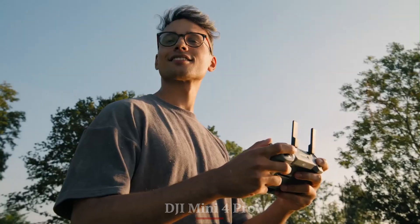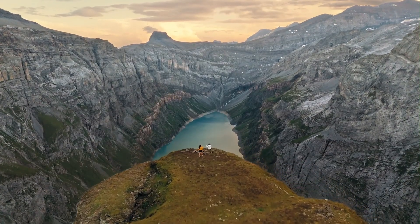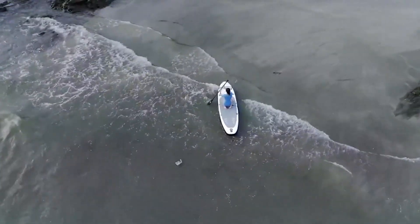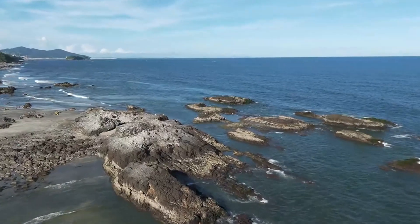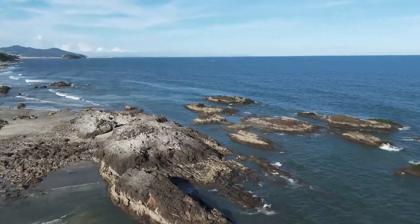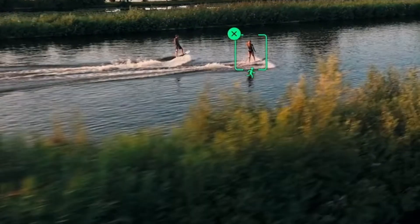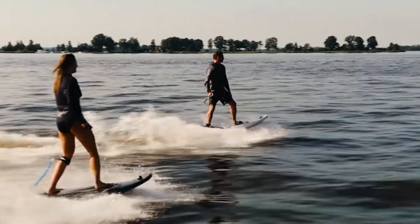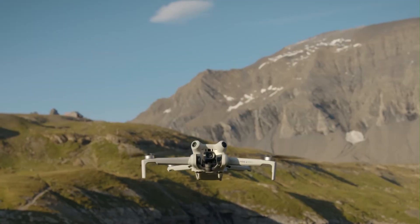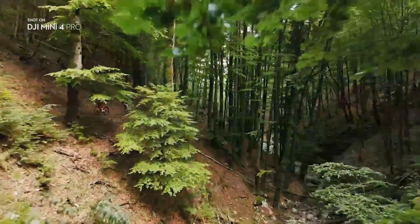DJI Mini 4 Pro: While the Mini 4 Pro also includes master shots, quick shots, and focus track, its processing power limits the responsiveness and flexibility found in the Mini 5 Pro. Vertical shooting is possible but without the same smoothness or clarity. The drone still supports hyperlapse, panorama, and full manual controls, making it a great tool for semi-professional work. However, it doesn't benefit from the same AI improvements or software polish found in the newer model. For casual users it's excellent, but power users may find it slightly restrictive.